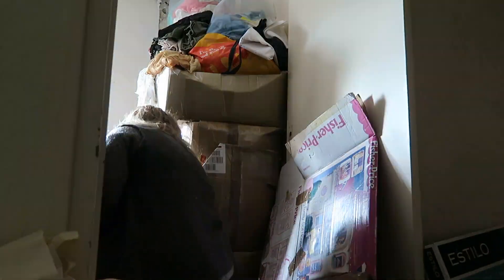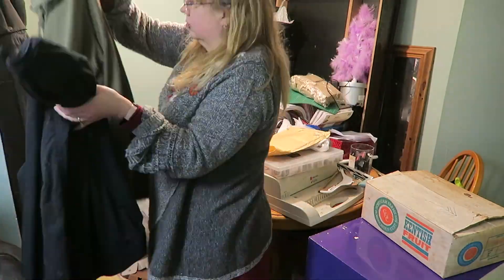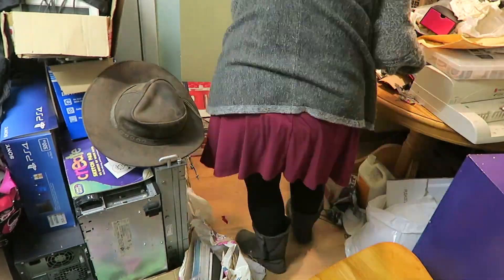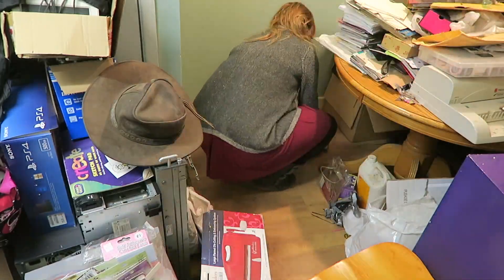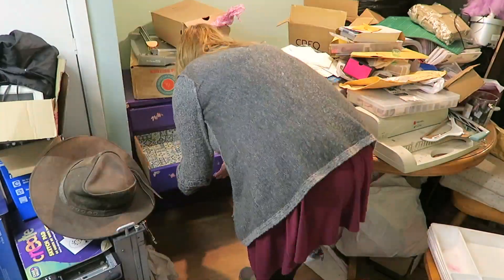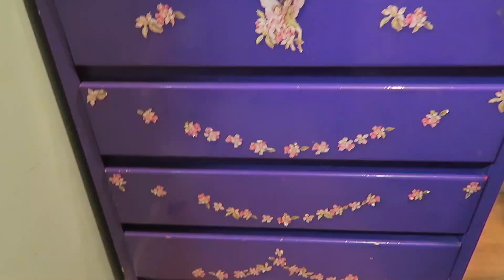I painted it purple and decoupaged some flower fairies on it, and as you can imagine, Rain and Jude have sort of grown out of that design and style now. So I thought I would bring it down here. It's currently in the narrow room upstairs where I keep my fabric, but I think it would be better utilised down here. Just got a few things to move out of the way before I can get it out of the room.